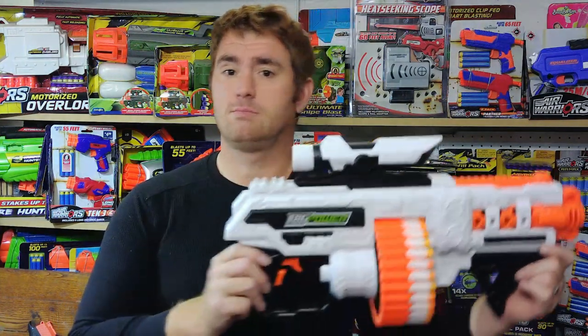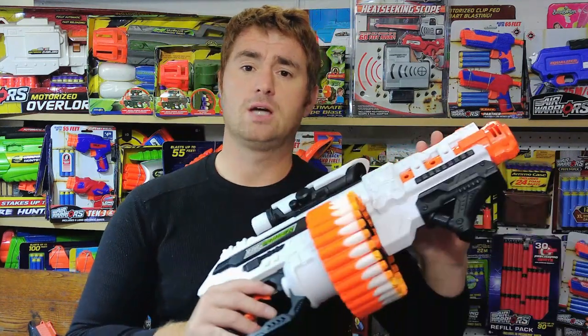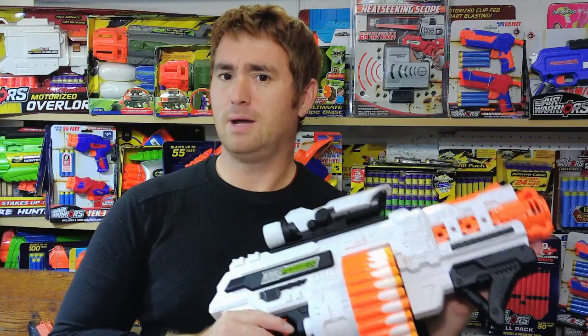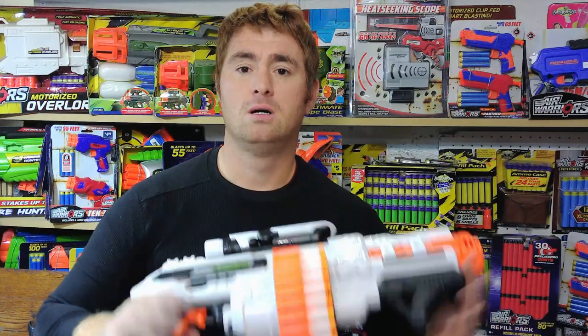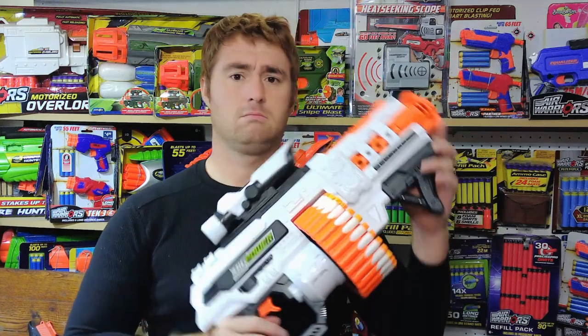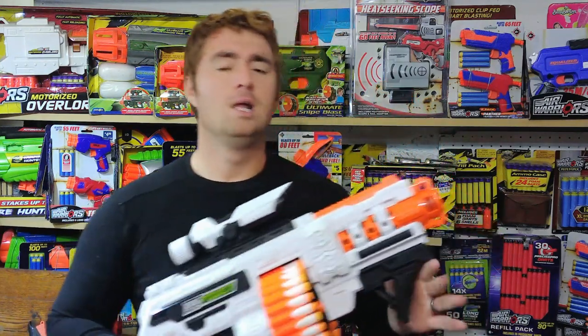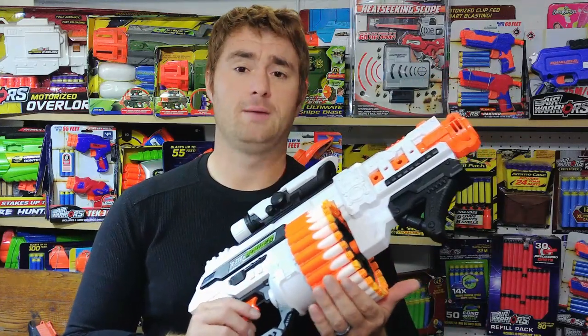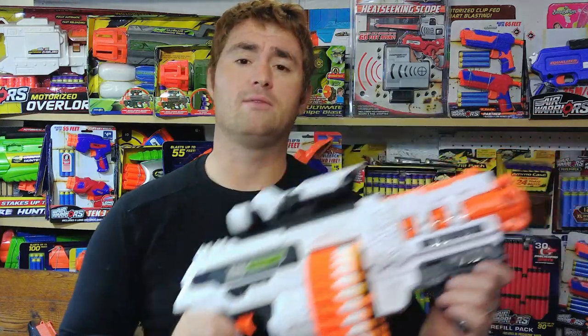I was expecting this to be their premium series because these share a different color scheme — which happens to match my colors. Mongoose team colors are orange, white, and black with a touch of gray, so I'm happy about that. The 509 is a 30-round drum-fed semi-auto flywheel blaster with an independent rev trigger.